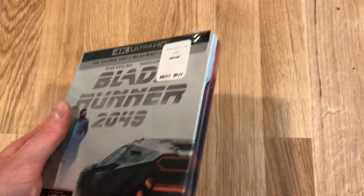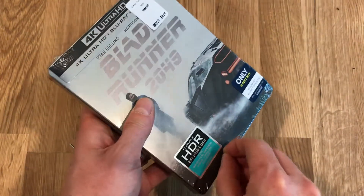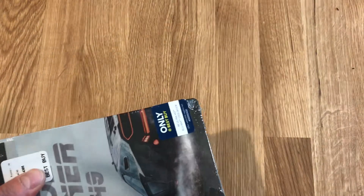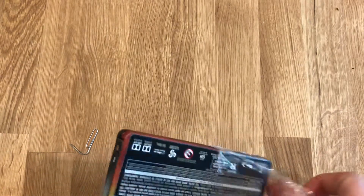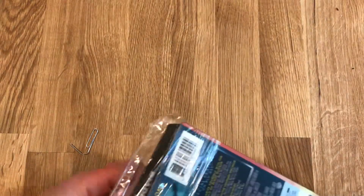I'm going to go ahead and open it up. Actually, somebody might have done this for me — there's a little bit of a tear down there. Let's see if I can't get this started. I think you can find this steelbook at Best Buy still, if you have a city that has a few Best Buys in your area. I've seen it once or twice, even though we're a couple months after the release. If not, there's always eBay.